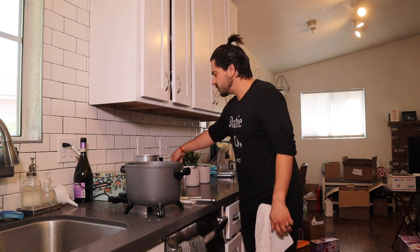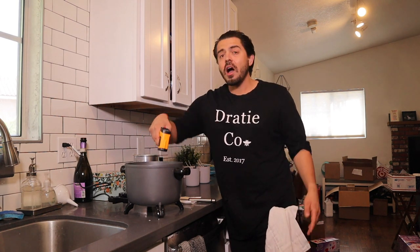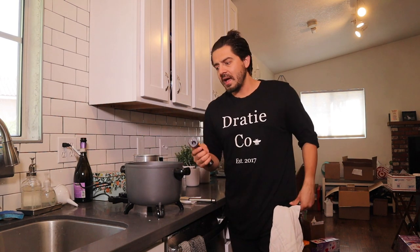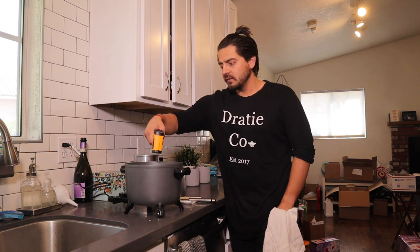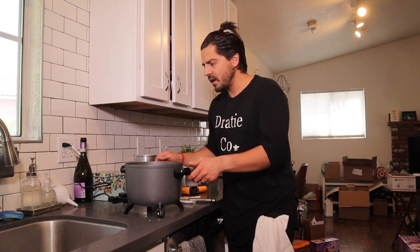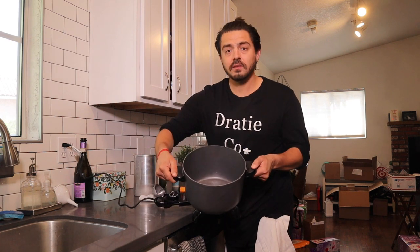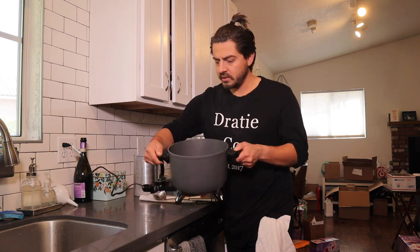Let me go ahead and check the temperature. One thing with the Presto Pot is it gets hot really fast. Right now it's at about 200 degrees, so it's really getting up there. All of this wax is melting pretty quickly.